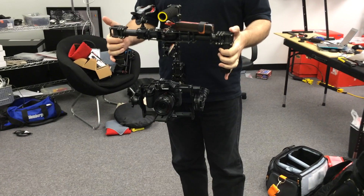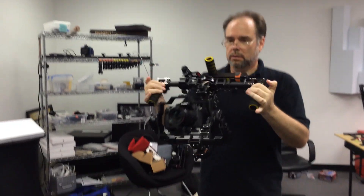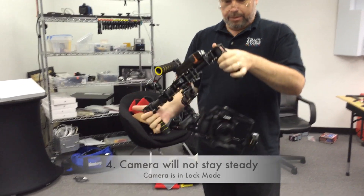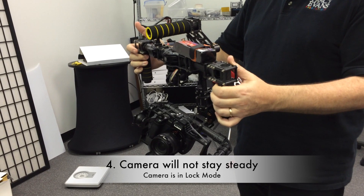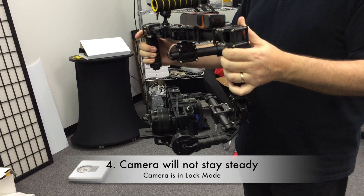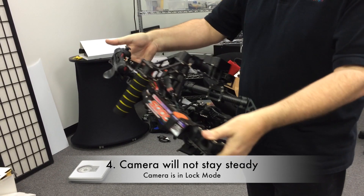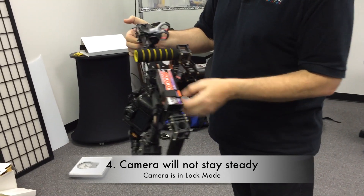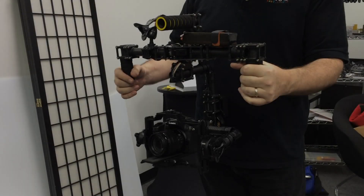So we're in lock mode. That works but the camera goes crazy. Okay, so that's lock mode, and it levels out.